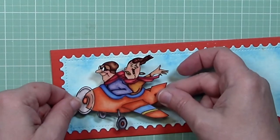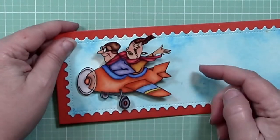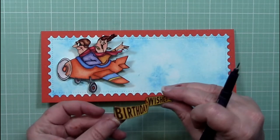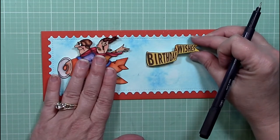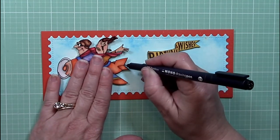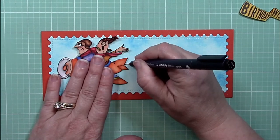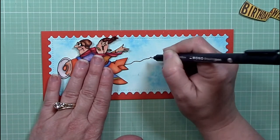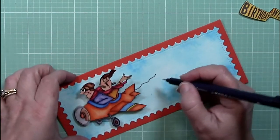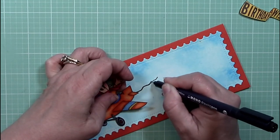Once that's done you can peel off the adhesive and put it wherever you want. Action wobbles are certainly not new to the market — a lot of us have seen and used these before — but they never grow old. In this case it makes my airplane have a little movement, which is great. Here is the finished birthday wishes banner I'm going to put behind the plane. I'm taking my Tombow Mono number three black ink pen to draw a line from the plane to the banner, and I gradually made it fairly thick — about one eighth of an inch.